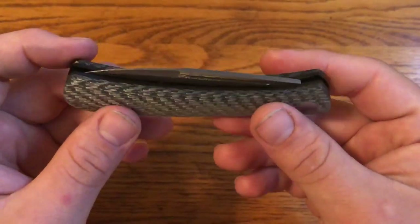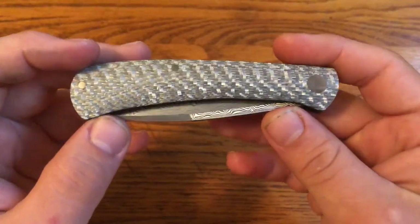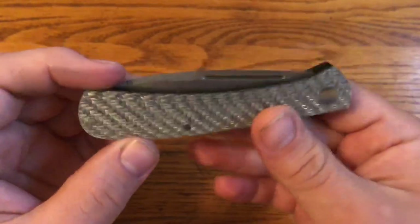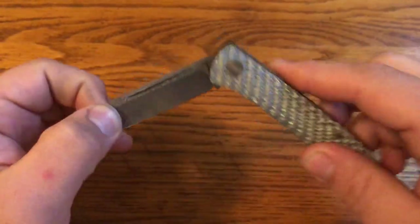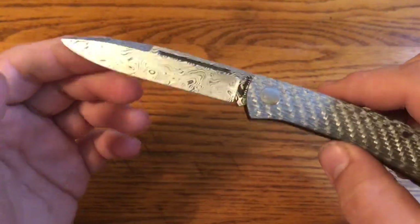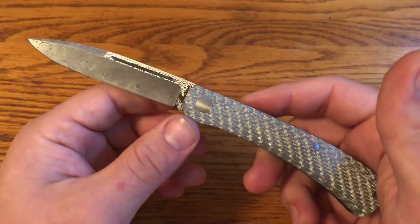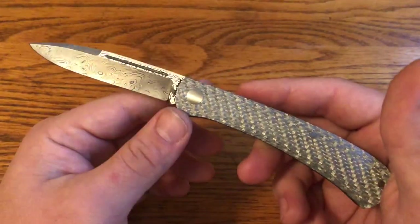For this one-minute overview, we're looking at this Jeffrey Mitchell custom spear point in silver 12-carbon fiber with black G10 liners and Damasteel stainless Damascus in their Vinland pattern. This is a knife that I kind of gave a rough idea of what I was looking for to Jeffrey Mitchell and he made.